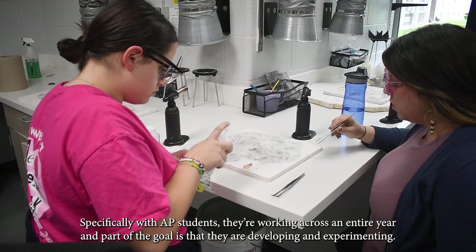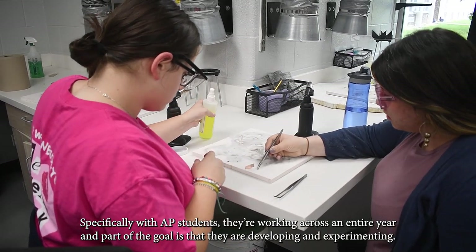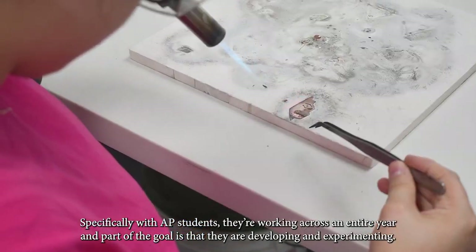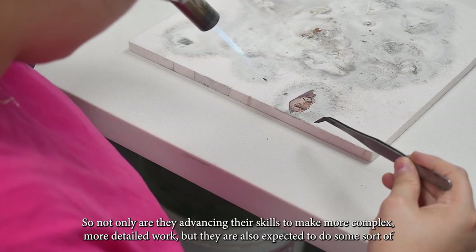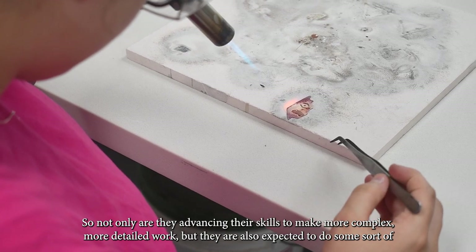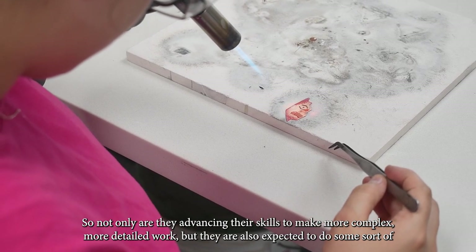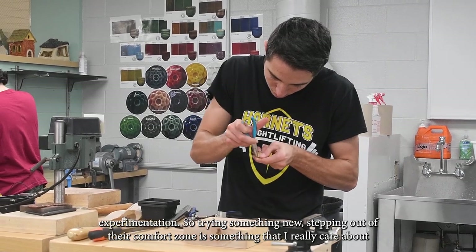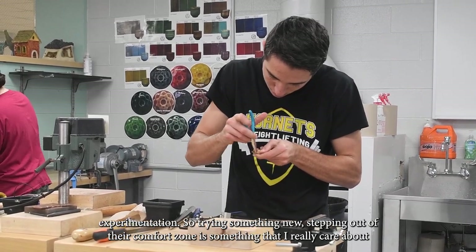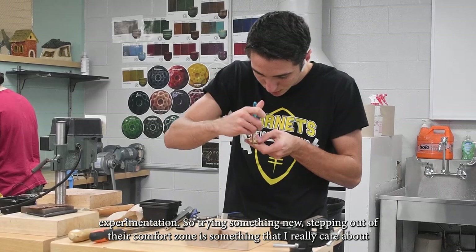Specifically with AP students, they're working across an entire year and part of the goal is that they're developing and experimenting. Not only are they advancing their skills to make more complex, more detailed work, but they're also expected to try something new — stepping out of their comfort zone is something I really care about.